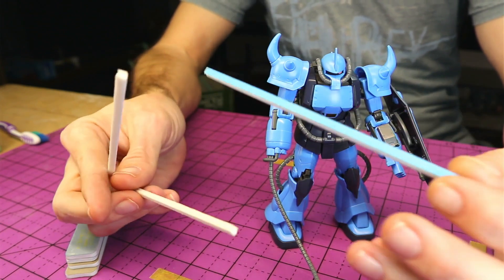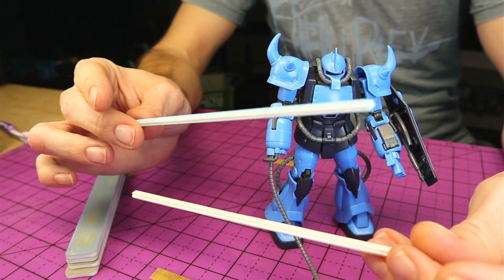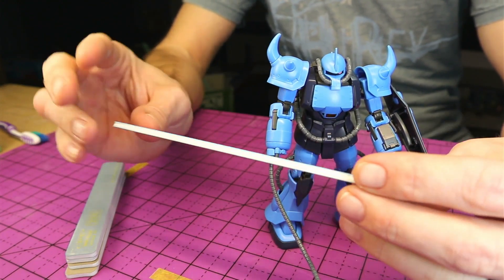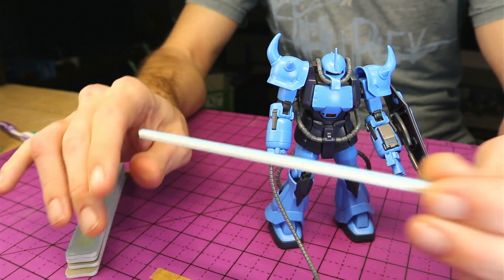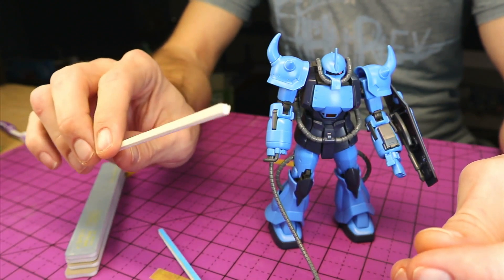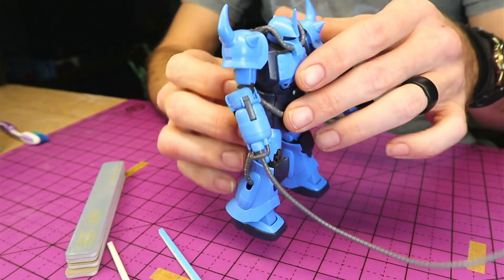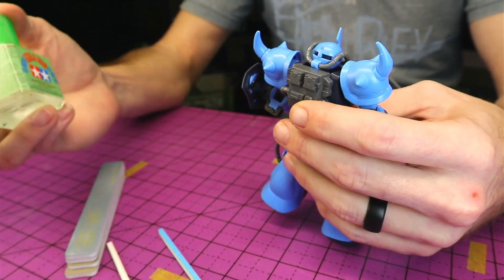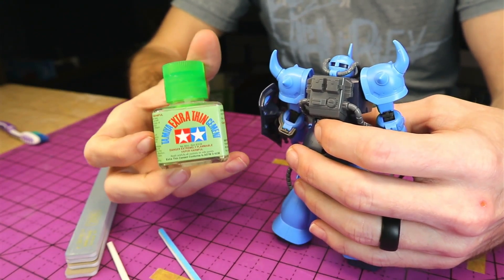I don't know what they'll be like for your area, but for where I get mine, white is the finest, blue is a medium, and they also have a black that is fairly coarse. I don't bother with the black because this blue one has a rough side and a finer side. And then of course the most important tool you'll need for seam line removal is going to be Tamiya Extra Thin Cement.